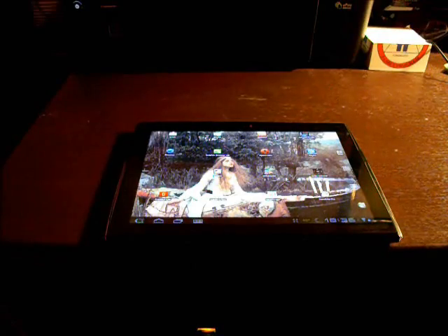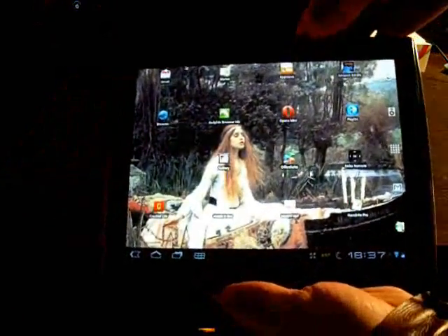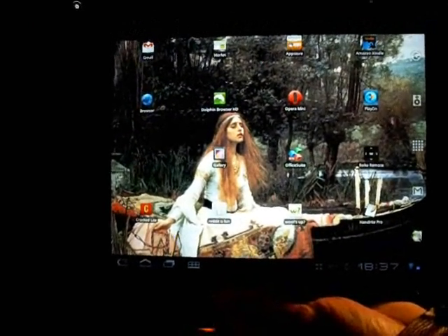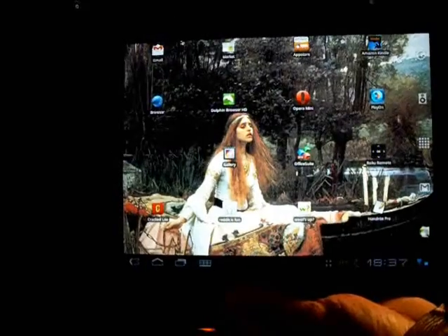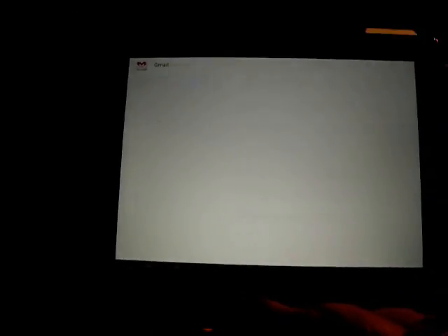I'm going to try and go through this fairly quickly but showcase a couple of different things. My background is the Lady of Shallot — that's what that image is. You can really change it to just about anything. So, Gmail.